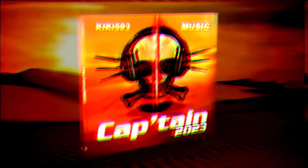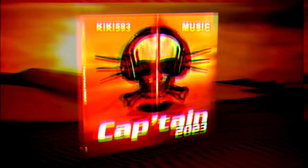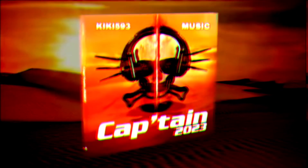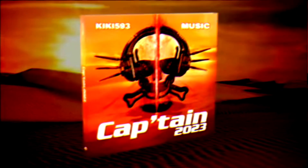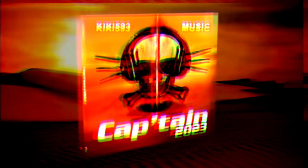All right, now it's time to get funky. To the right now. To the left. Right foot again. Left foot again. Criss-cross. Cha-cha real smooth.